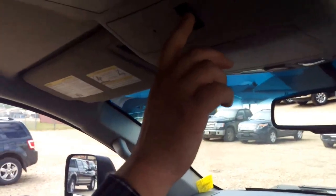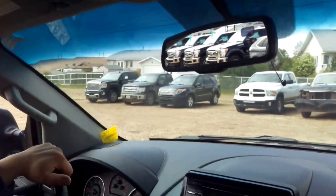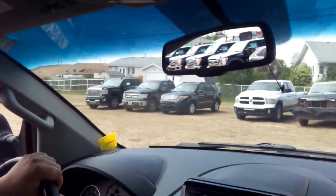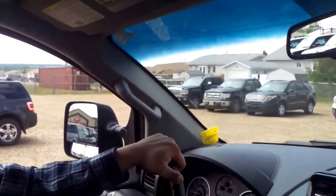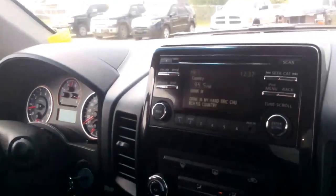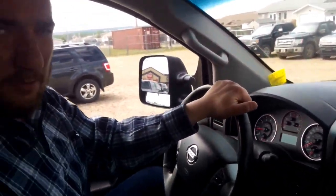A really cool thing about these Nissans is you do get a power sliding rear window too, so you get nice air flow if you want to make it a little breezier throughout the cabin. You also get a power auto-dimming rearview mirror — with guys who have really bright headlights, it's going to dim that out so it's easier to see. And like I was saying, you get the backup camera display in here with the green, caution, and red danger zones, telling you exactly how far or close you are to anything. It is XM satellite capable already too — all you need is the subscription.